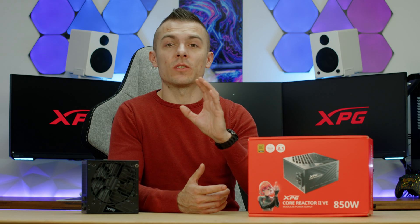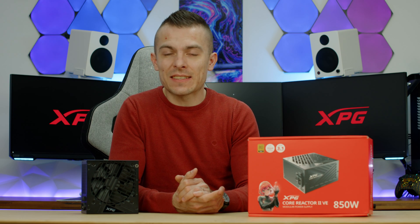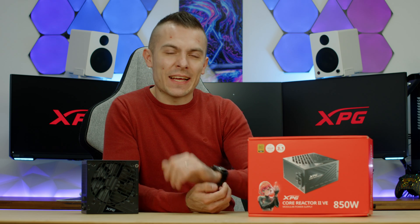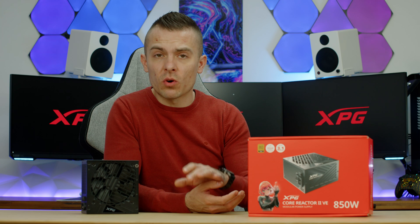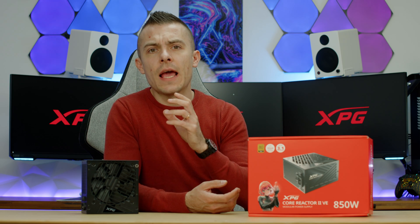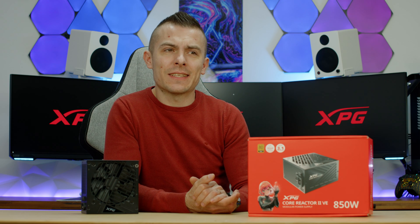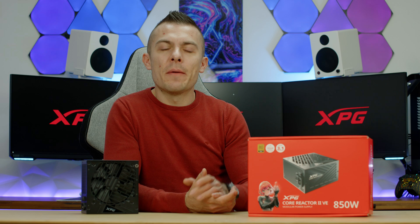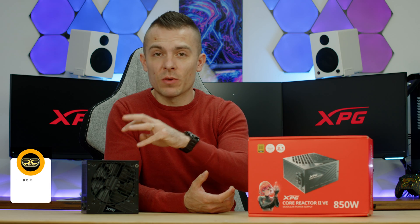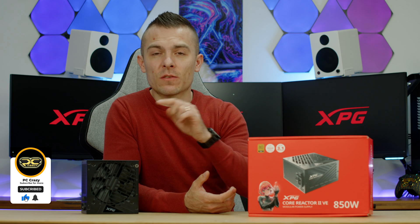There will be an additional build video covering this power supply and the case, along with another cool product you'll see next week — including a time-lapse build video plus a complete video with additional insights. If you're curious about this power supply or want to check the prices — they're quite nicely priced, with the 850W around $130 and the 750W around $120 — check the links in the description below. If you want to catch that time-lapse plus review video next week, don't forget to subscribe and hit the notification bell so you don't miss it.